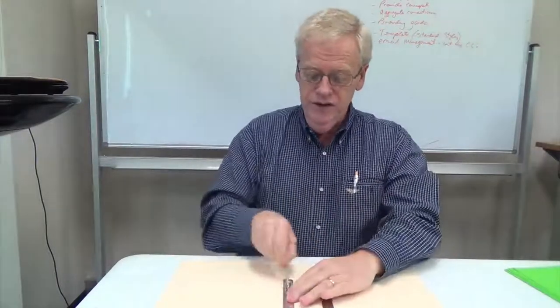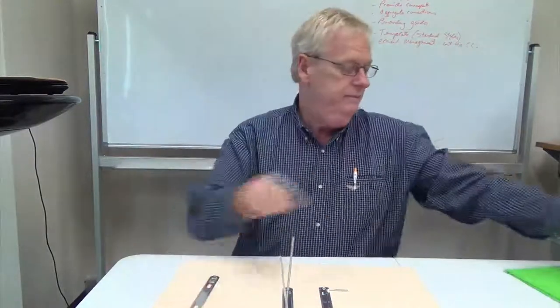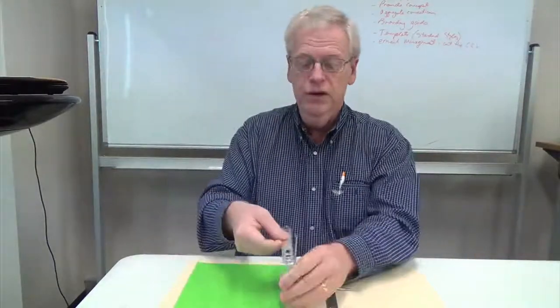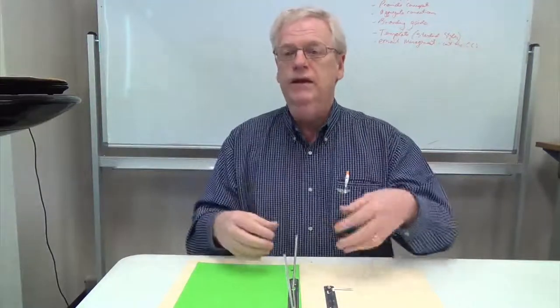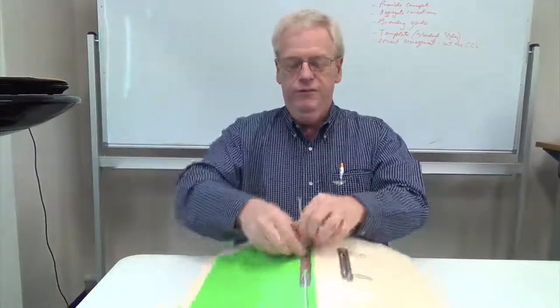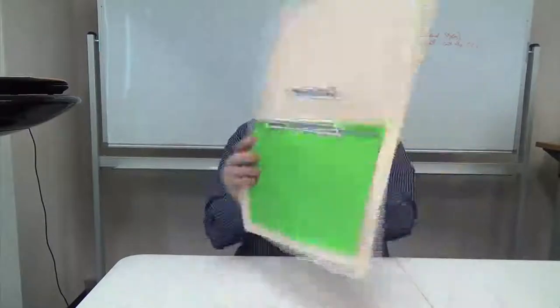I'll show you how to load it first. We just take these springs off — that comes out. Here's some paper. By the way, this is just standard two-hole punch paper, that's all you need. You don't need any fancy or unique hole punching processes. And we just file by clipping that back in, the springs into there.